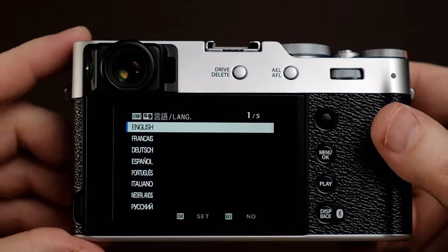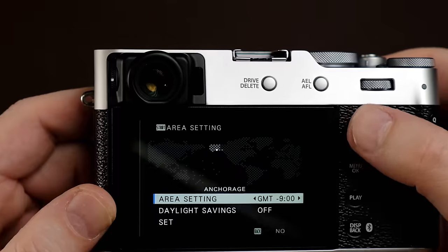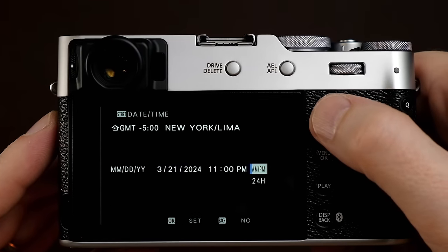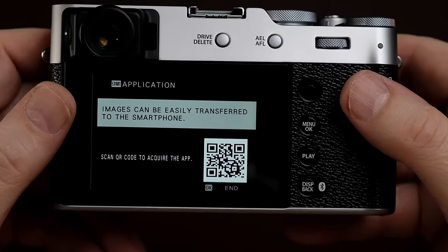The first thing we're going to do is turn on the camera. The first thing you do is choose your language. Go ahead and put your time zone in, choose your date format, whether you want AM or PM and so forth. If you are new to this camera, I would actually recommend holding off on connecting it to the app and just learning the camera first.